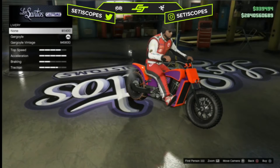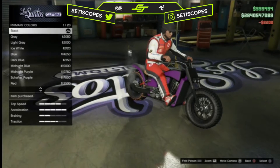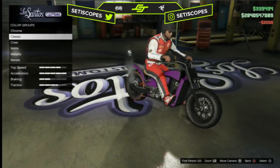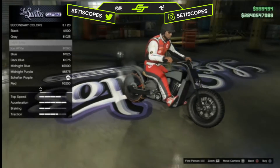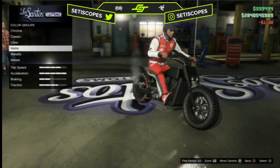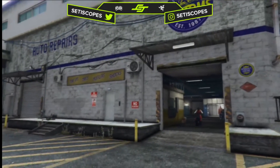I chose the color at random and it gave me this. I'm actually going to see what it's like in pure black, just in case I like it. Yeah, it actually looks pretty nice — I'm going to keep it pure black.